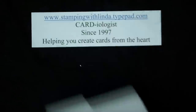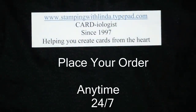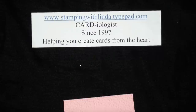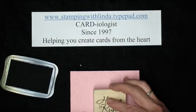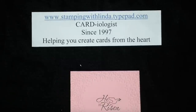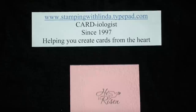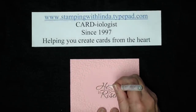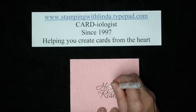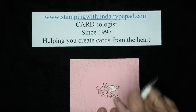Now I'm going to take my Easter Dove stamp — you'll find that in the Occasions mini, it's a single stamp and it says 'He is risen.' I'm taking my Stazon ink and I'm going to stamp that in the middle. Stazon ink is a permanent ink that dries very quickly, so when I go in and color the dove with my white gel pen, if I touch the edge of the black it's not going to bleed — it's going to give me a solid finish. If you use classic black ink and touch your gel pen to the lines, you're going to get bleeding.